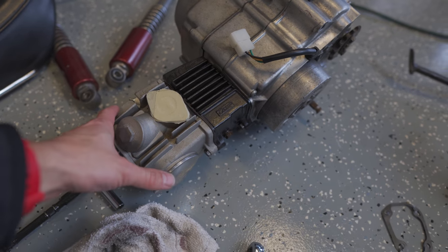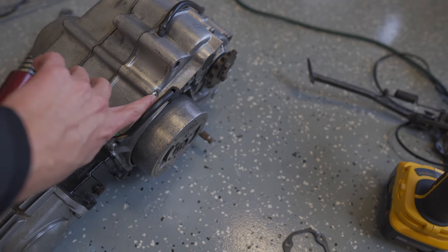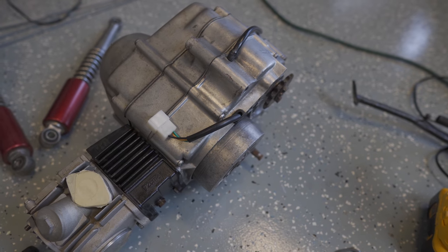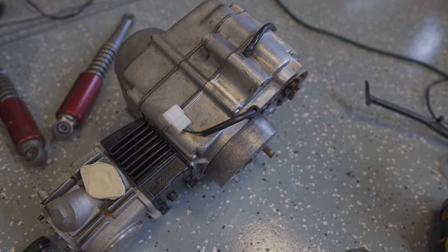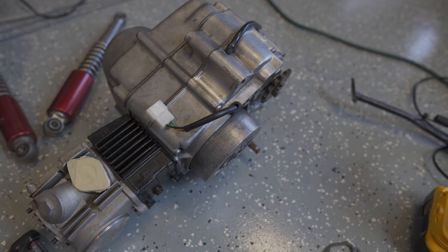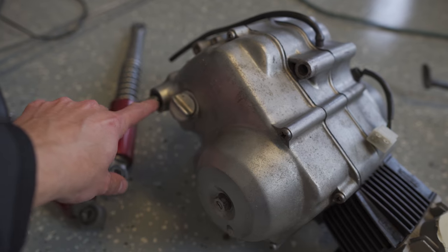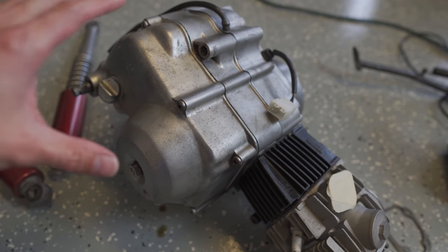I noticed the engine halves weren't torqued down correctly. The torque value is supposed to be about seven or eight foot-pounds, and it looked like it wasn't even torqued down to three or four. There's also some leak-down the middle of the case, which I've addressed. There's also leaking coming from the seal here, which I've ordered a new one for, but I also want to replace the clutch.